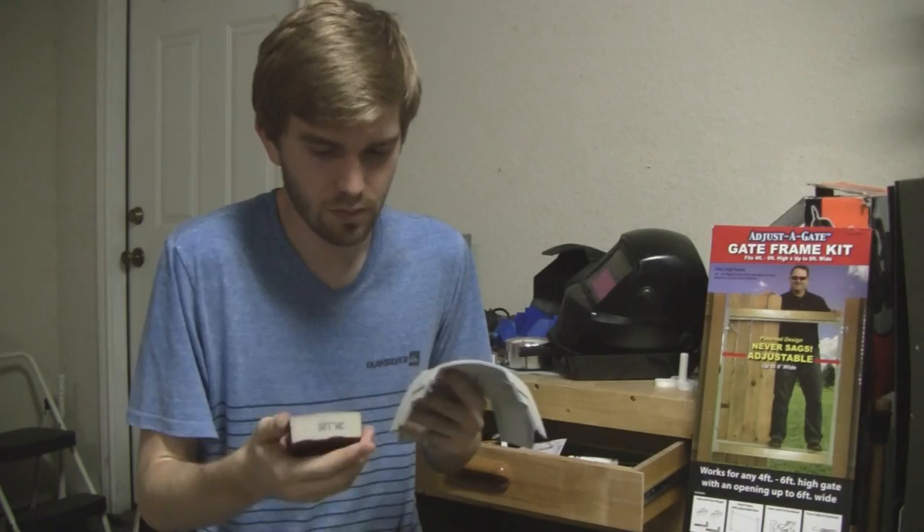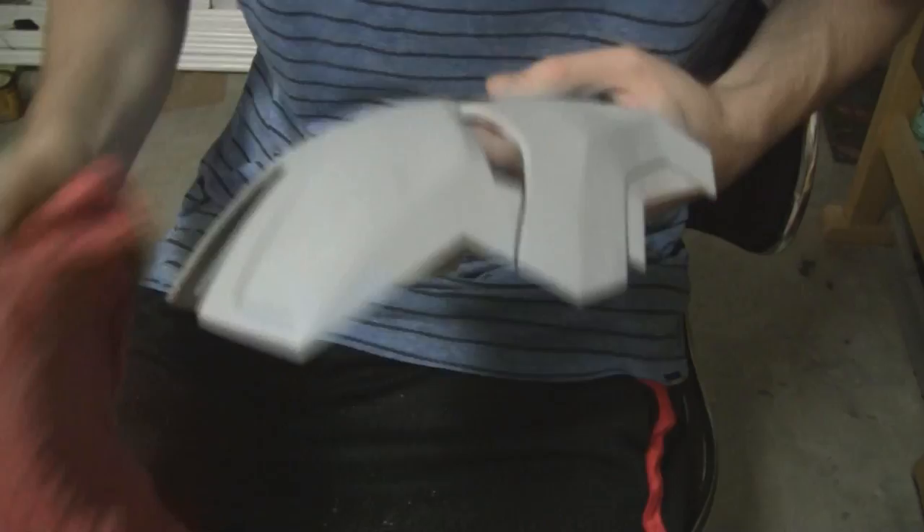Most of you guys are probably here because you're interested in Iron Man, 3D printing, or cosplay. So if you like those things, that probably means you like cool things, and my motorcycle series is pretty cool. After that, the next thing is to scuff up the surface of the newly-primed piece with a 120-grit sanding sponge, and then I can apply the spot putty.